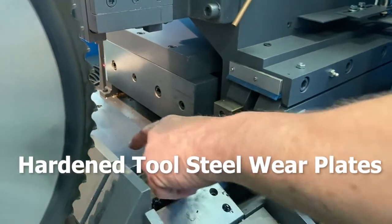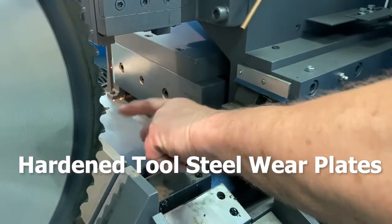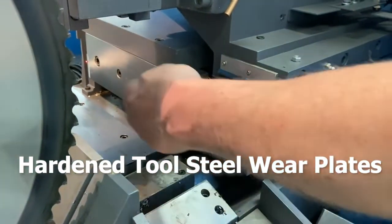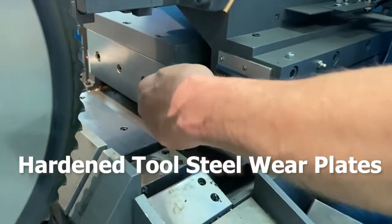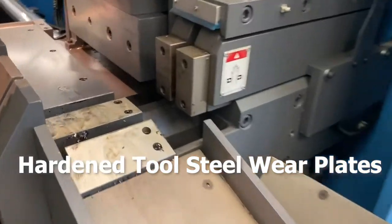Interchangeable hardened tool-steel vise wear plates create a near-burr-free finish on parts, allowing them to go directly to the next operation with minimal post-cutting processing. This increases productivity throughout your shop.